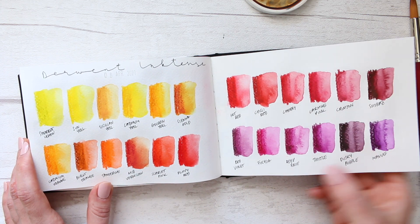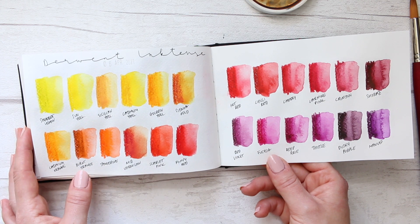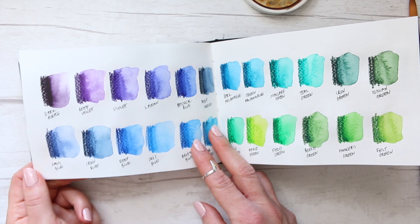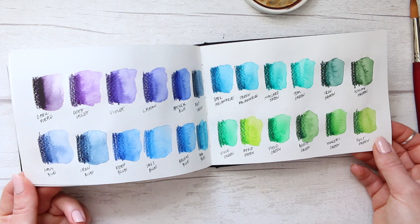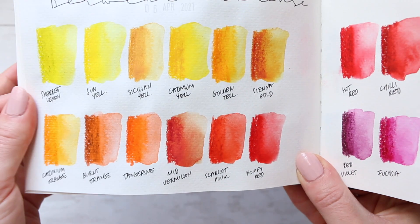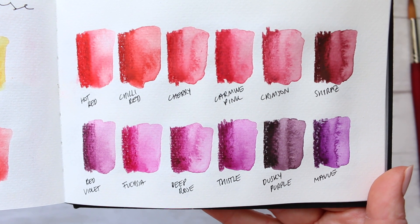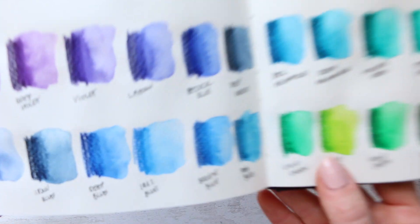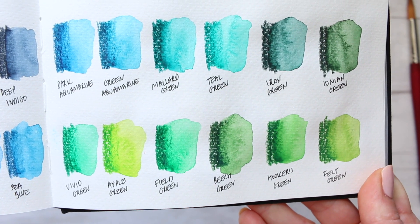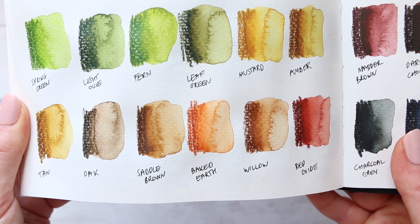So we have Derwent Ink Tints. This is when I said I became a bit more curious about them and decided to swatch them out. Look at that burnt orange — what an interesting color; it's almost got some weird dark bits in there. These are super intense, really beautiful, really vibrant colors. Maybe I'll bring them up closer so that if you're interested in any of the colors, you can pause. You can probably buy them open stock. So here are the pages: the blues and purples and then the turquoise and greens. You can pause on these pages and write down the names.